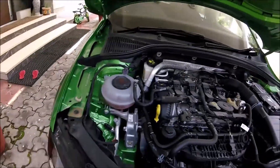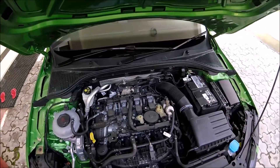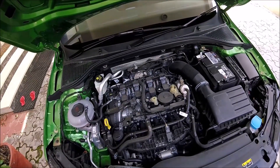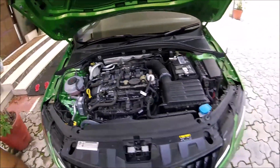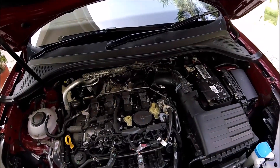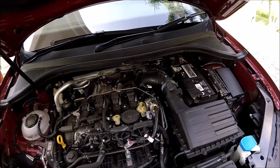Now the engine covers are off. This is what the Gen 3a motor looks like — this is a 245 horsepower PS motor. And this is what the Gen 3b motor looks like, which is the 190 horsepower motor.